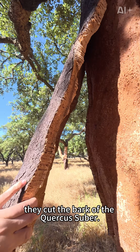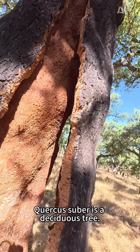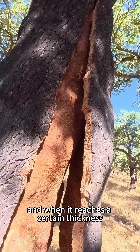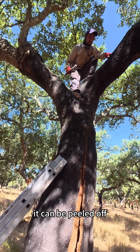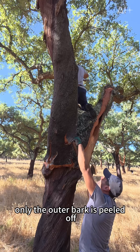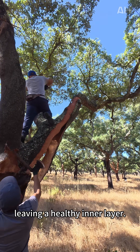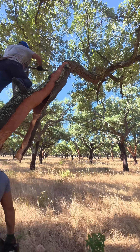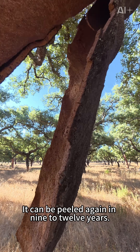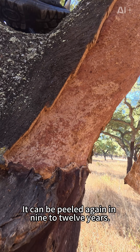Take Portugal as an example. They cut the bark of the Quercus suber, a deciduous tree whose bark is particularly developed. When it reaches a certain thickness, it can be peeled off. Professional harvesters ensure that only the outer bark is peeled off, leaving a healthy inner layer. So cutting cork does not affect its growth — the bark is regenerative and can be peeled again in 9 to 12 years.